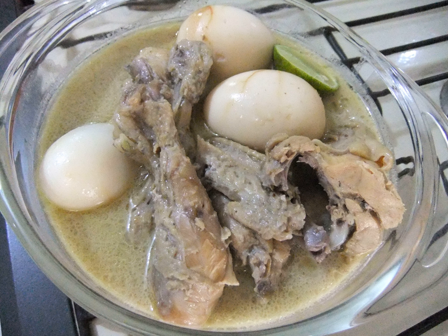The spice mixture includes galangal, lemongrass, cinnamon, tamarind juice, palm sugar, coriander, cumin, candlenut, garlic, shallot, and pepper.